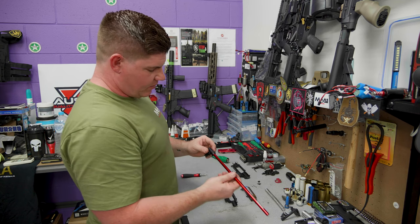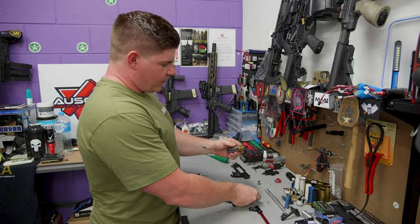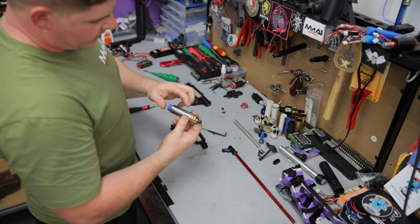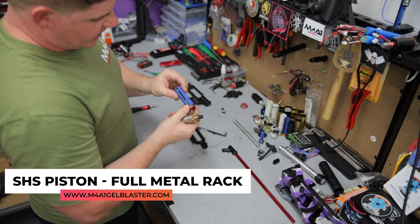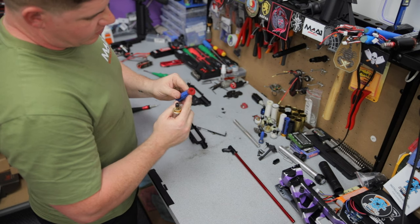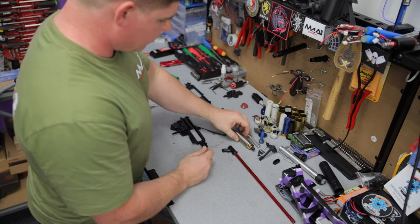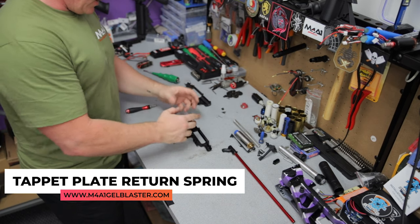So what you'll see here is the Ausgel barrel with the Gen 8 T-piece. We've got the cylinder head and nozzle kits — the brass style, Gen 8 style with dual O-rings inside. There's the 100% stainless cylinder, SHS piston with a full metal rack, and I also have one of the super sealer piston heads — I've modified this one as well by making the ports a little bit larger to give me a little bit more seal. Modified tapper plate return spring as well.